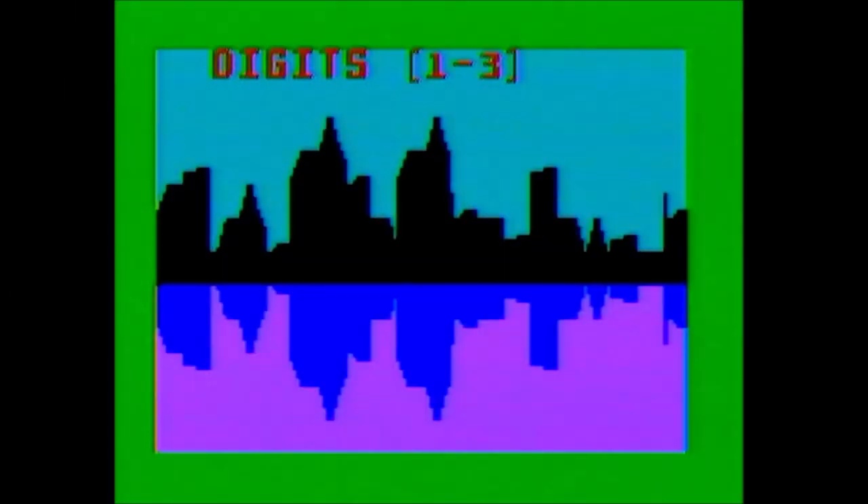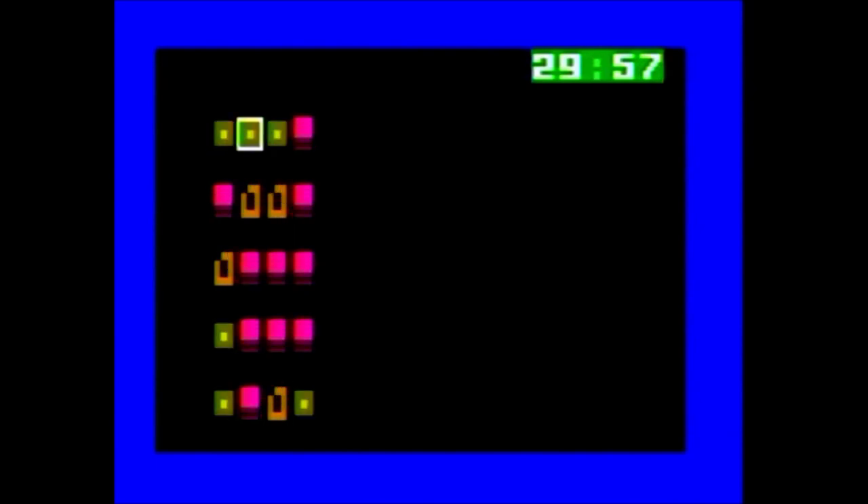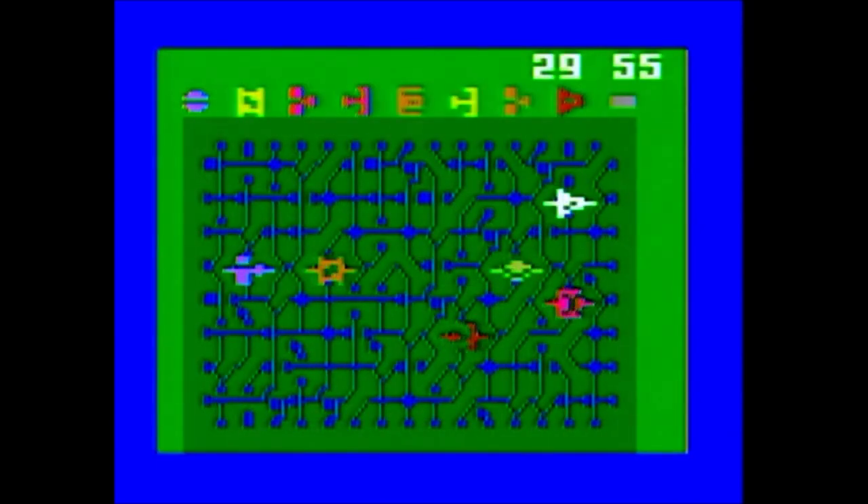Bomb Squad was published by Mattel and released in 1982. Although it is technically possible to play it on an IntelliVision without the IntelliVoice add-on, it will be near impossible to beat, as the voice in the game gives you vital instructions. The manual opens with: don't look now, but your time bomb is ticking. It was planted by Boris, the evil terrorist. You will have less than half an hour simulated time to disarm it before the bomb destroys your city.